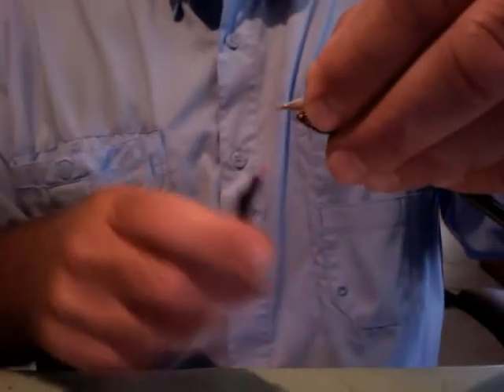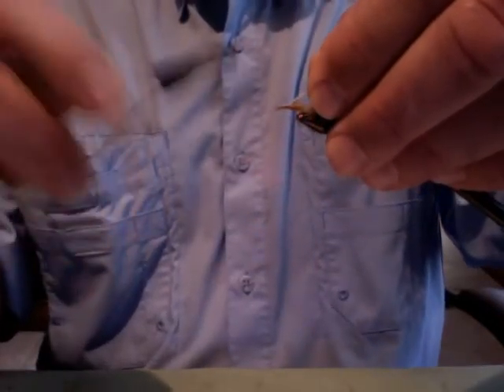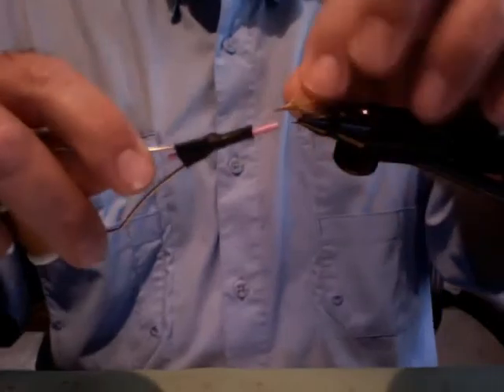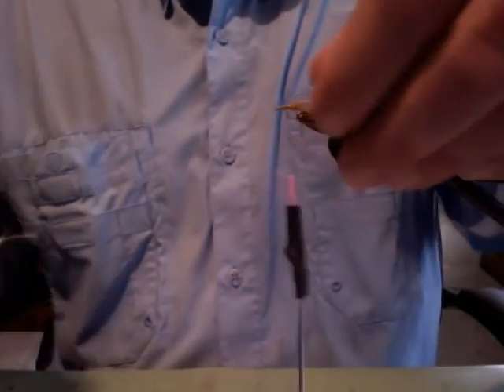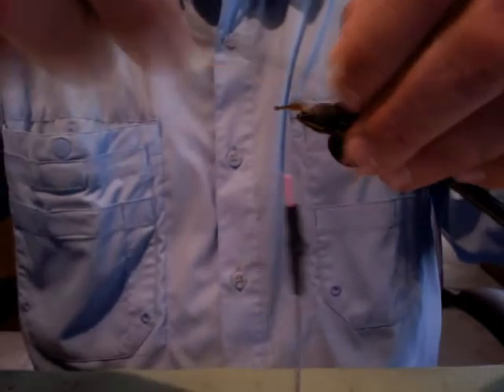I'll tie that on and snip it off. Then with my Zelon, I'm gonna fold it right back over and use that as some sparkle on my wing as well. So now I've got basically a Zelon tail and a Zelon wing that are going to give my emerger pattern a little bit of life.